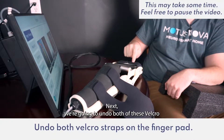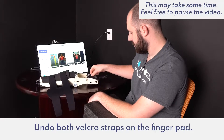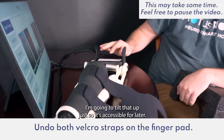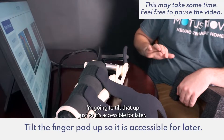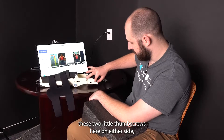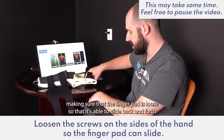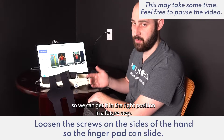Next we're going to undo both of these velcro straps here. These straps will secure your fingers to the finger pad. We'll tilt that up so it's accessible for later. The last thing we're going to want to do is adjust these two little thumb screws on either side, making sure that the finger pad is loose so that it's able to slide back and forth so we can get it in the right position in a future step.